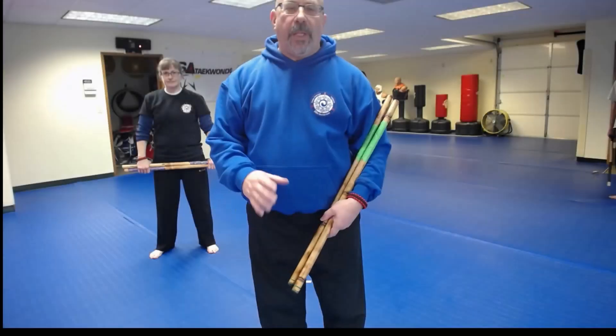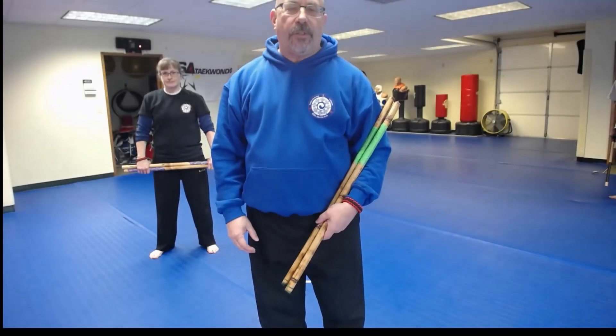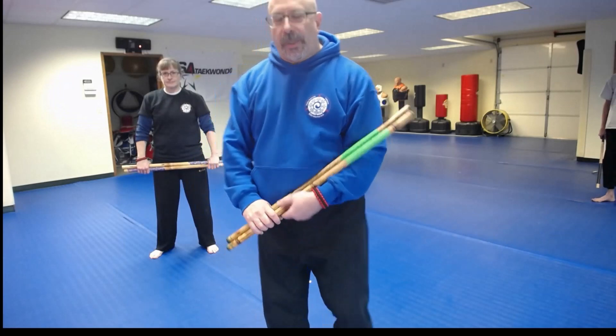Okay everybody, we've talked about the basic pattern for broken fluid six. I'll show you the way that works with a partner.